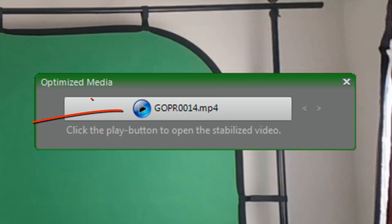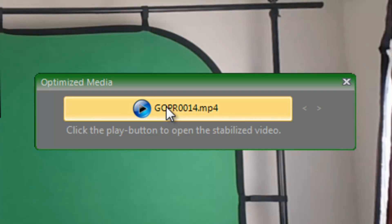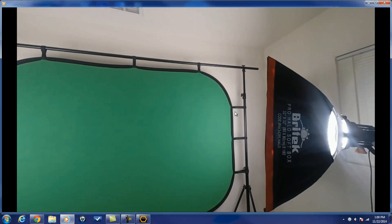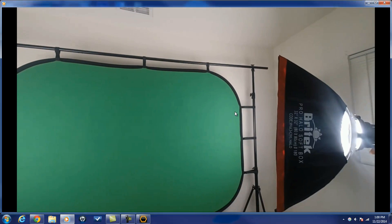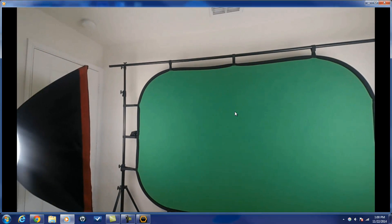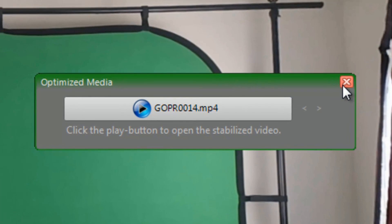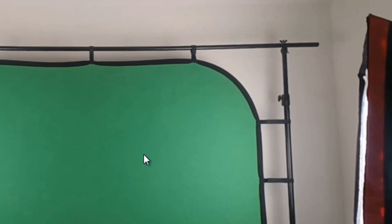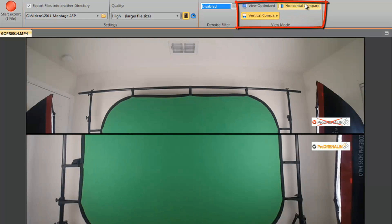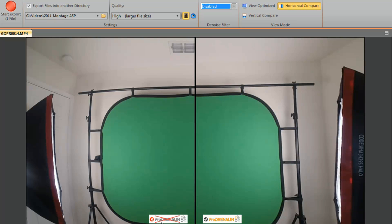Now that we're done we can view the footage in Windows Media Player by clicking that button. Look at how clean that is - fisheye is gone! If there were more files I could navigate between them. If you had chosen the denoise filter, you could do a horizontal or vertical comparison between the two to see improvements to noise as well as the fisheye removal.